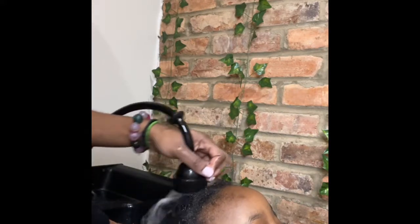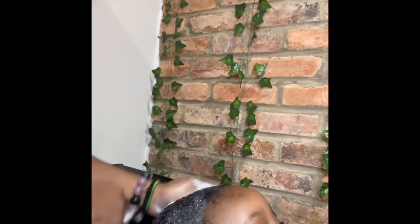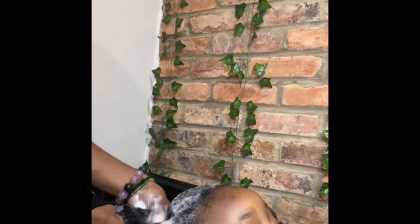Now here we are rinsing out the conditioner, getting ready to wash. Everything is fully detangled and twisted up. Now I'm taking some shampoo and washing her hair with the twists in. I don't separate the twists — this allows the least amount of tangles during the washing process. It's better to wash it twisted up or braided up so that you don't have to constantly worry about detangling it repeatedly during the process.